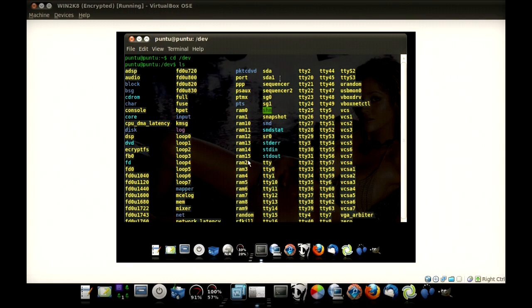In Linux, if you have a physical hard drive, it's going to be either HDA or SDA more times than not. Here you can see we have SDA and SDA1. SDA is the actual hard drive. SDA1 is the partition that's holding Windows.